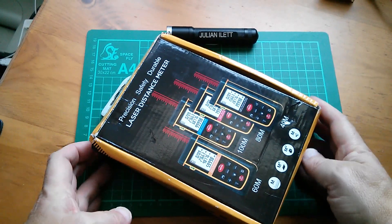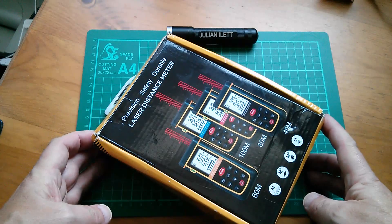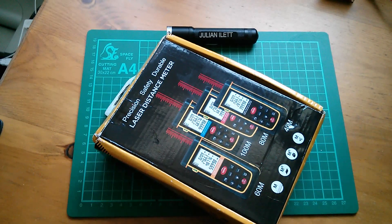Good morning all. Today I'm going to take a look at this — it's a laser distance meter, in other words it's a laser tape measure.